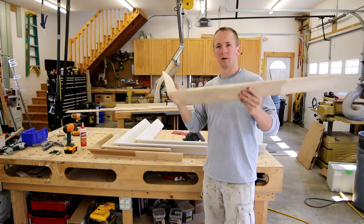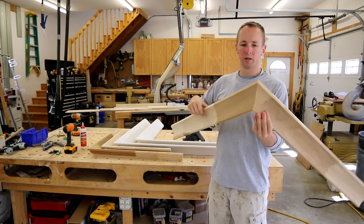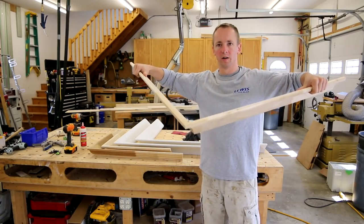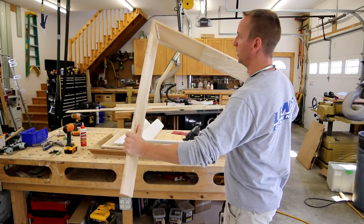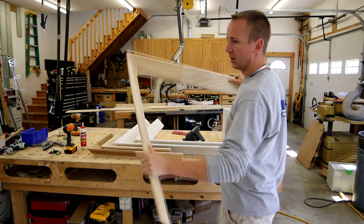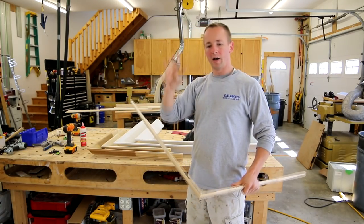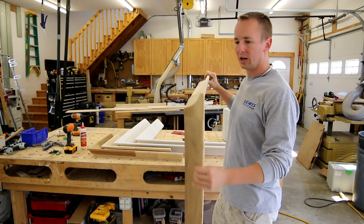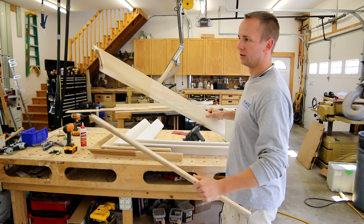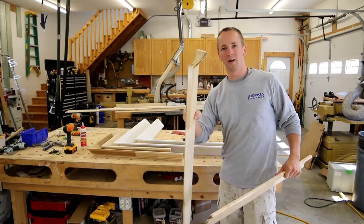Whenever you're installing, if that outside corner is off a little bit — say it's not a true 45 degrees — this corner is so strong that it'll actually allow you to flex the crown molding. I don't know if you can see that or not, but I'm actually flexing this crown molding quite a bit. You can imagine if you were trying to put the corner together on the ceiling, how bad that would throw off the joint, but because of the strength of that glue, you can flex it.